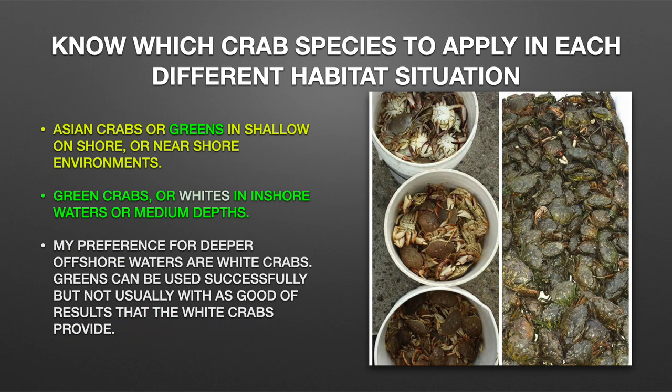Know which crab species to apply in each different habitat situation. Asian crabs or greens in shallow onshore or nearshore environments. Green crabs or whites in inshore waters or medium depths. My preference for deeper offshore waters are white crabs. Greens can be used successfully at times, but not usually with as good of results that the white crabs provide.